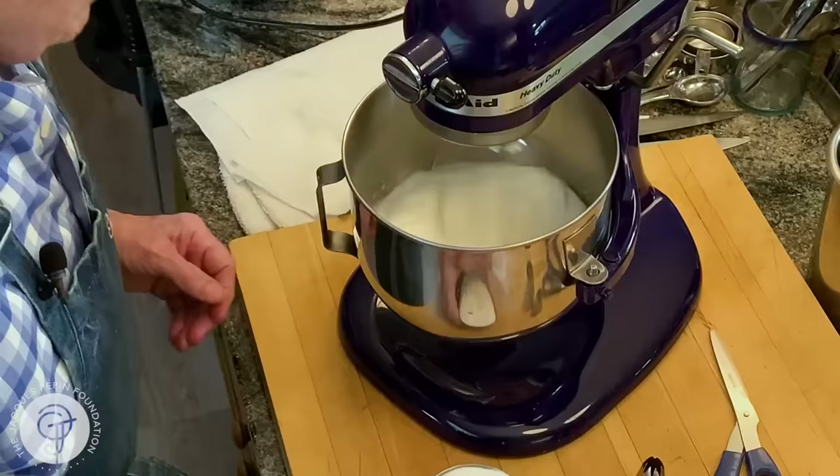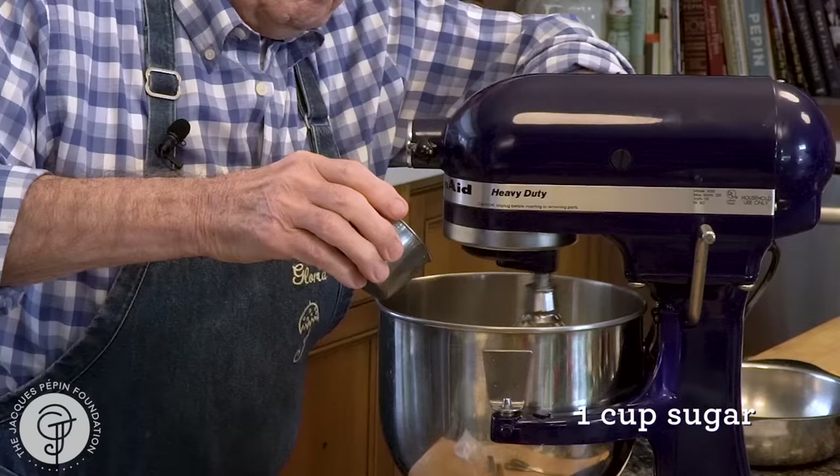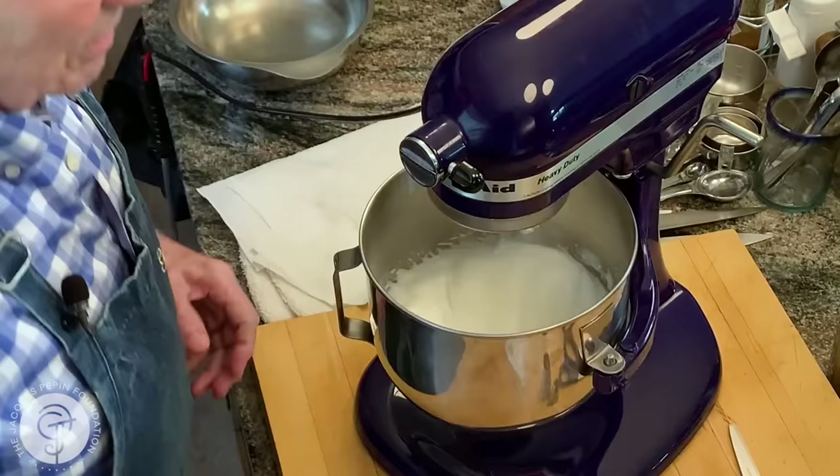Now you can see I can't stop it to show you how it holds a nice shape. So now I'll put the sugar in. I put the sugar relatively fast — one cup of sugar.